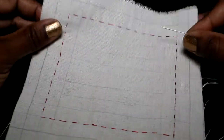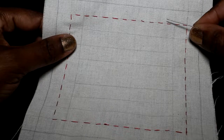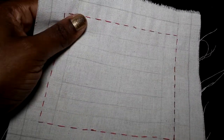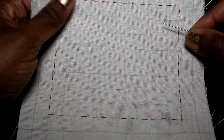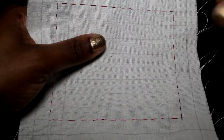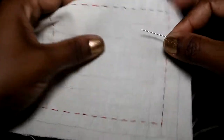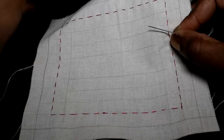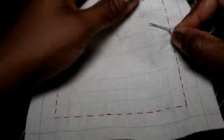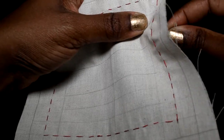Now the next stitch we're going to do is the herringbone stitch. This stitch is usually used for hemming. It's like a double cross stitch or cross hatch stitch, but I call it the herringbone stitch. You use it for hemming and you can use it for decorative stitches. I already have my needle threaded and I'm going to use these lines as a guideline because the stitch crosses over two lines. Once again I will start from the back just to secure my thread.